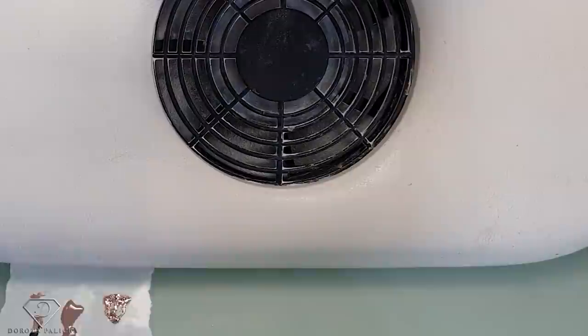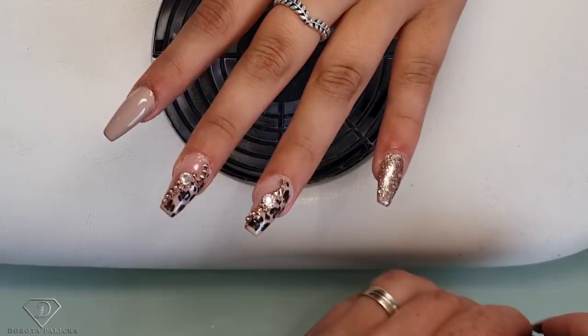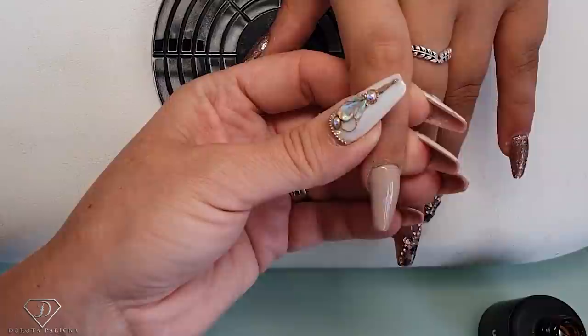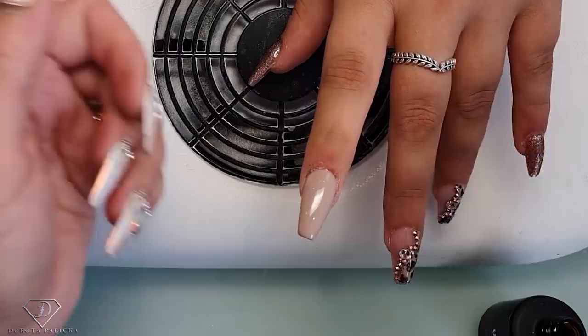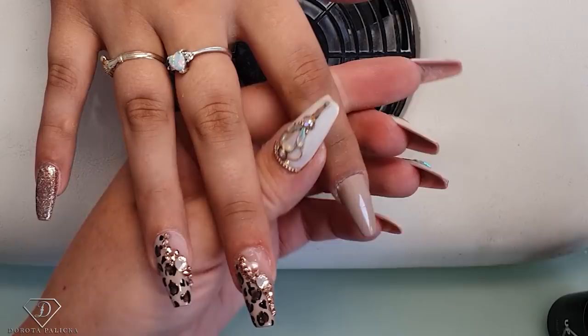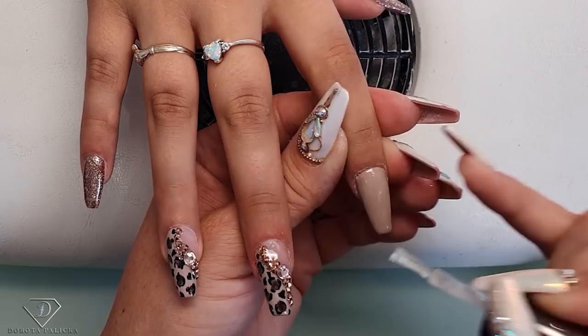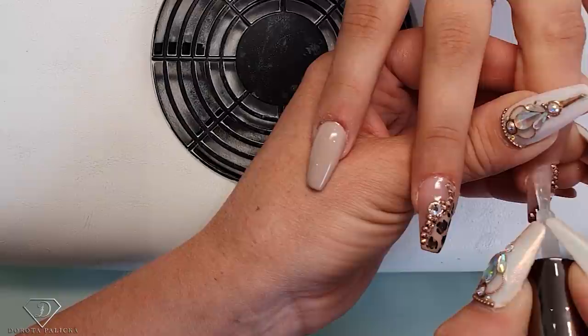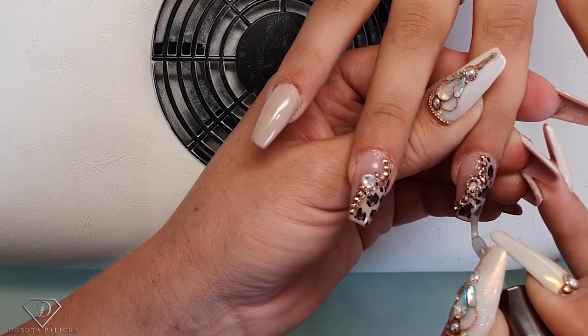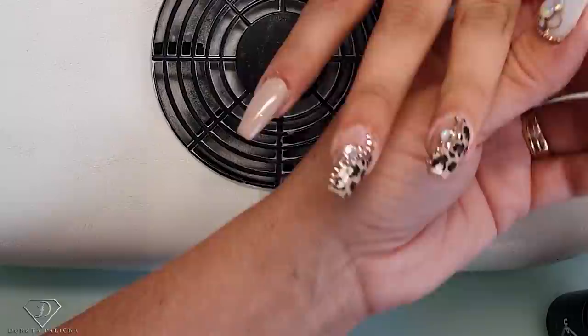Thank you so much. Now we need to just apply the top coat — hi-shiny no-wipe top gel. I'm going to apply it there, but also quickly I'll show you how I'm going to fix the one nail which I wasn't really happy with. So I'm quickly applying top coat in there. Then top coat on the others. Here where we've got the gems I don't apply the top coat over the gems — just go nicely around them.